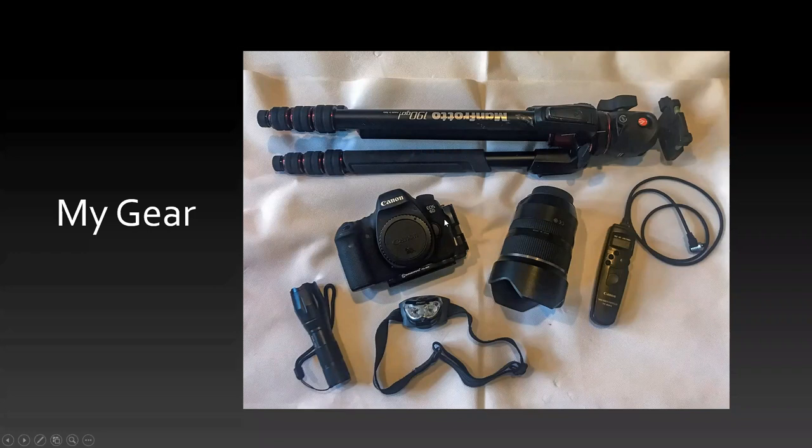Here's my specific gear: I use a Canon 6D, which is pretty good as far as low noise at high ISOs. My favorite lens is a Tamron 15 to 30 millimeter F 2.8. And then an intervalometer, headlamp, a flashlight, and a Manfrotto tripod with a ball head. This is some of what I use for nightscapes.